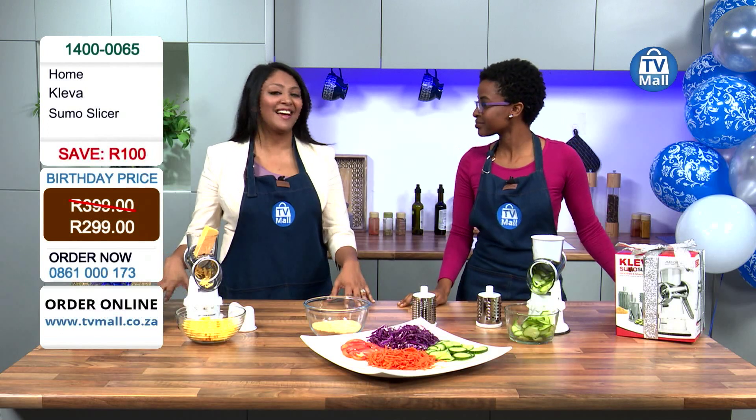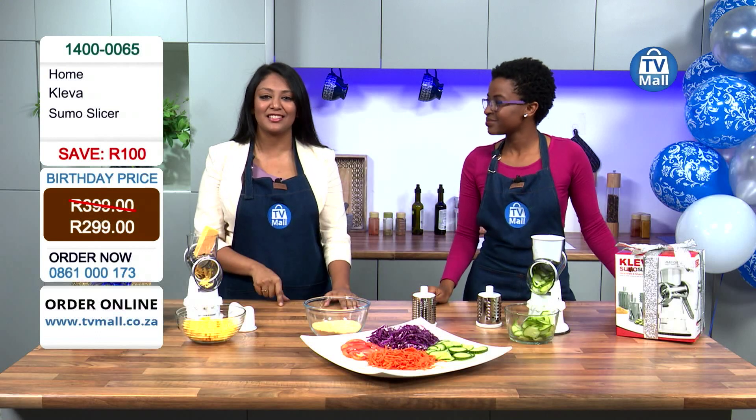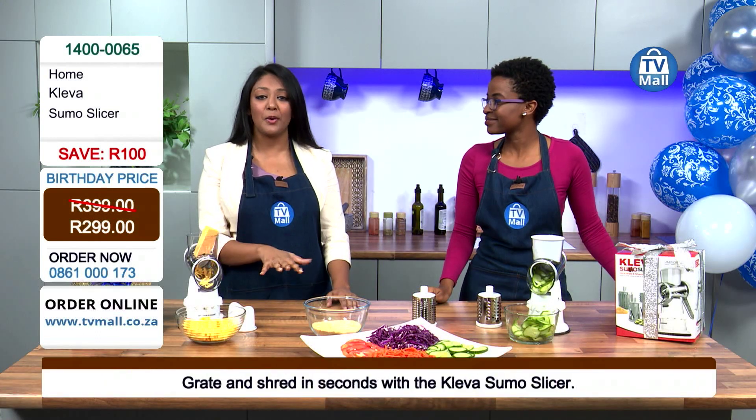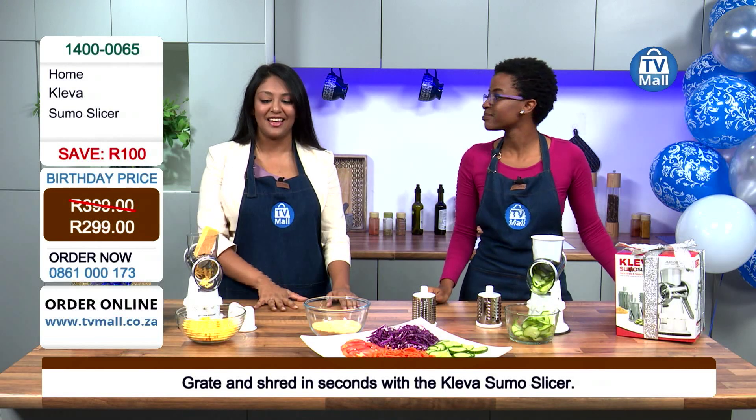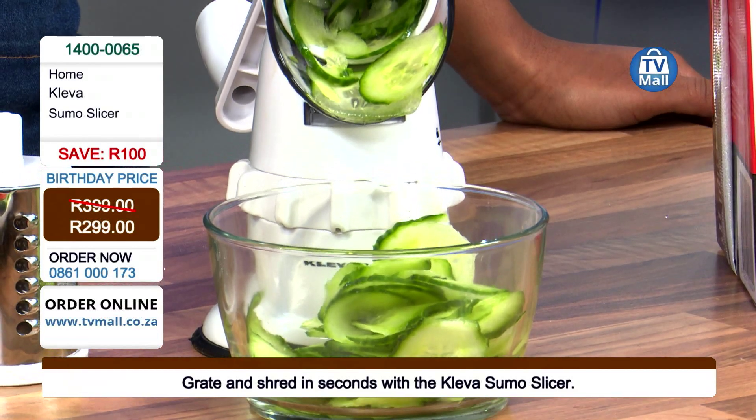Get on that phone and get dialing — get yours today. Call 0861 000 173, or find us at tvmall.co.za. Do not miss out on this opportunity; the special is only running for this week only.